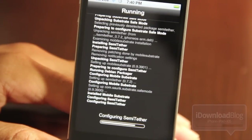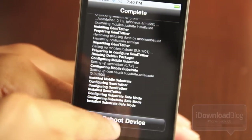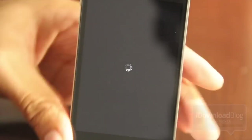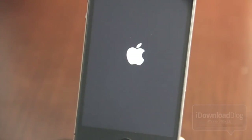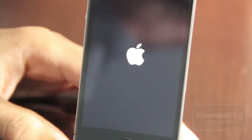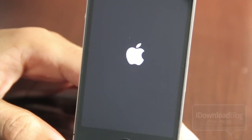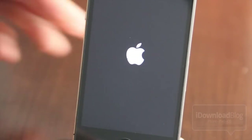Configuring semi-tether now. It's going to ask you to reboot the device, and I want to make it clear that I don't have anything plugged into my device — it's just sitting in an empty dock. Normally this would loop on the Apple logo and continue looping until you performed a tether boot using redsn0w.